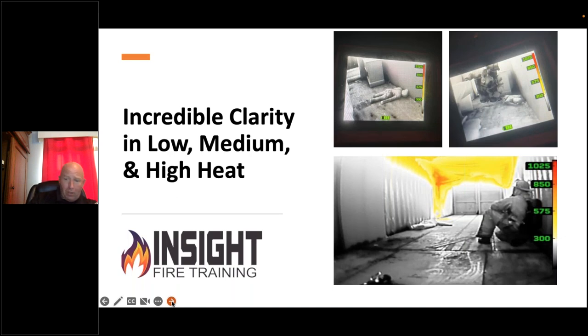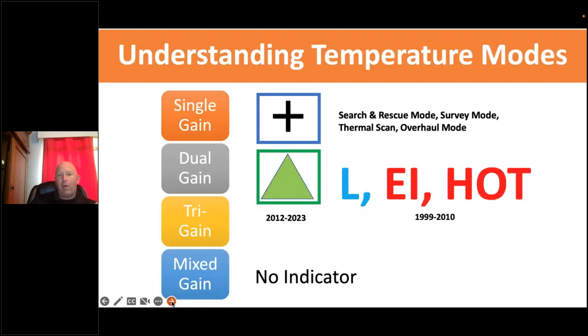Think about what symbols and icons on a small screen could cover up — letters, gain indicators, spot temperature readings — what could you miss? In low sensitivity, the camera acts like sunglasses: you can still see, but not as well. As overall heat increases, detail within the image decreases as it loses gain — hence 'low sensitivity,' meaning sensitivity to detail. High sensitivity is no sunglasses; low sensitivity is sunglasses.